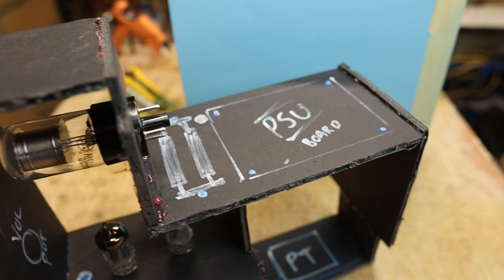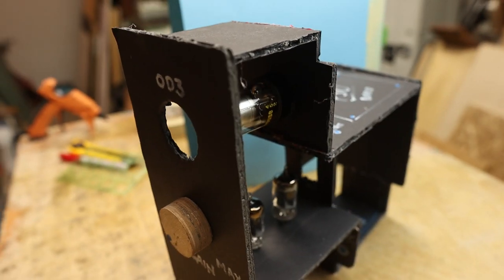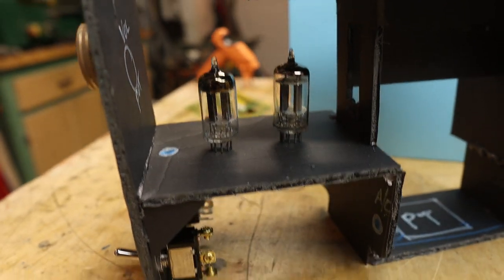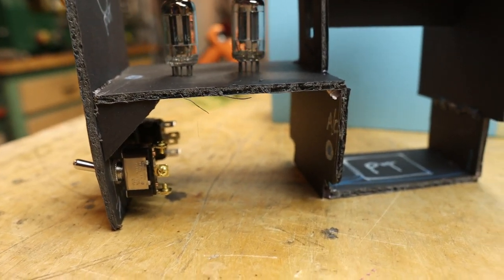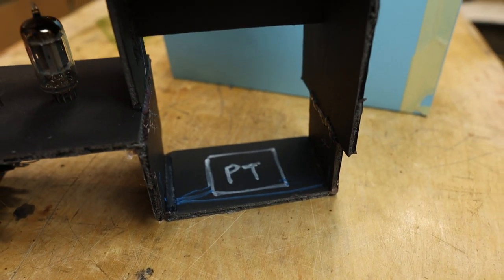Quick look at our mock-up: we'll do the PSU on top and vent it out the top. We have our OD3 on the side and you can see it through the front hole - when it glows you know it's on. We have the 12AU7s mounted right there and we'll get access to the bottom to wire all the sockets up. The power transformer will be right there down at the bottom, away from everything.